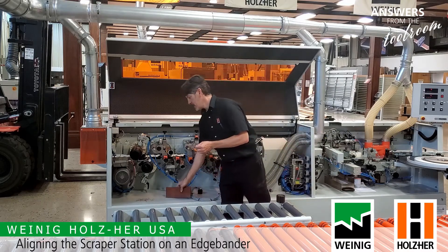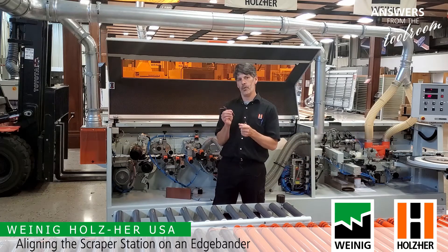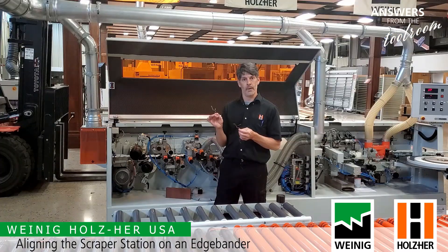Ideally, we want a nice thin scraping, about 0.05 to 0.1 millimeters thick. Nice and light, that won't clog the dust hood, and will give you a perfectly scraped panel.